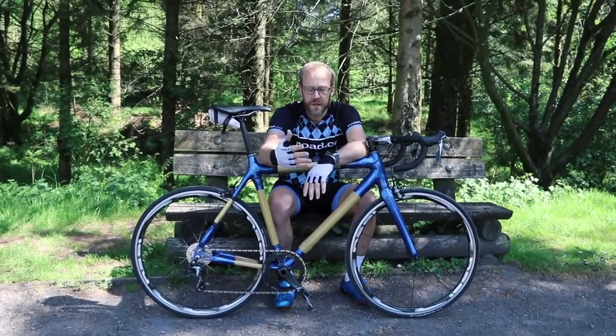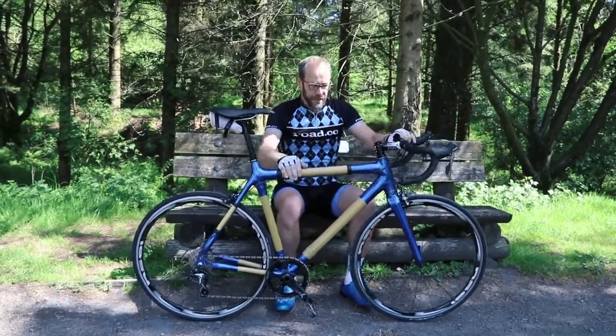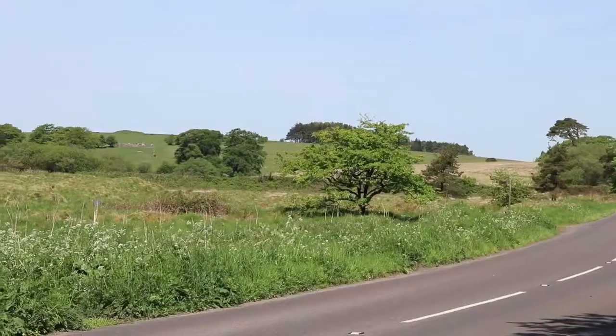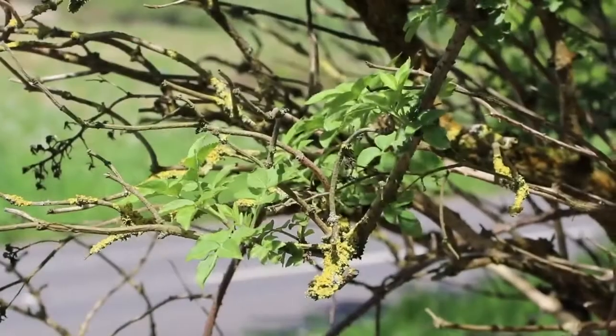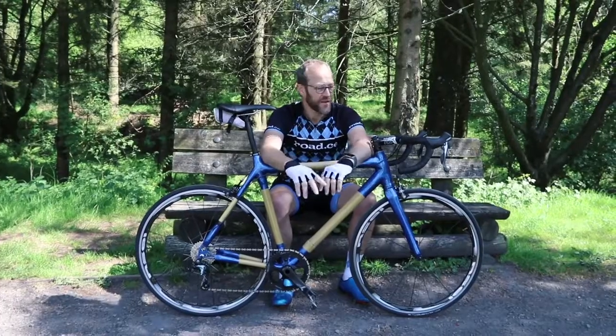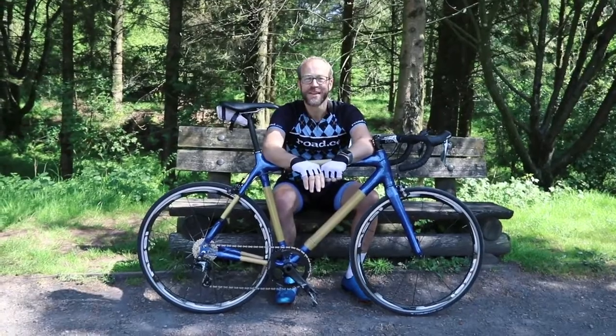Hello, welcome to Road CC and our bamboo bike build. Our bamboo bike build is complete. This is the bike. I've ridden it out here — we're in the Mendips. I've just done 25k on it, and as you can see, it is a whole bike. I'm as amazed as you.